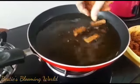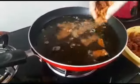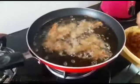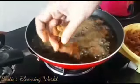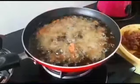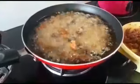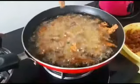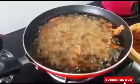Because we are going to fry it in a pan, keep it on medium to low flame. This is high flame — we need medium to low flame. Because we already cooked the beef, we use medium to low flame.